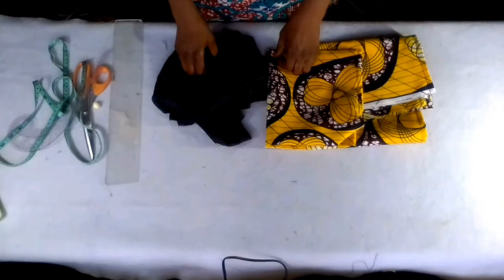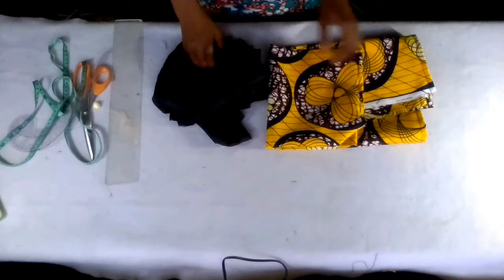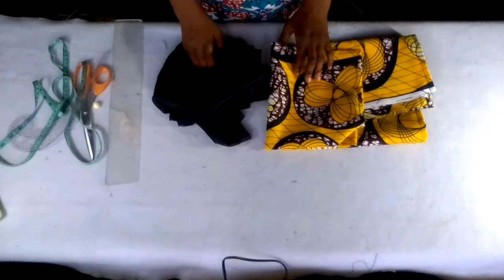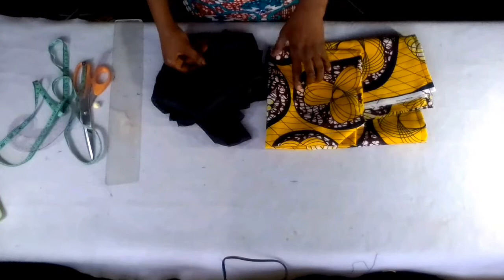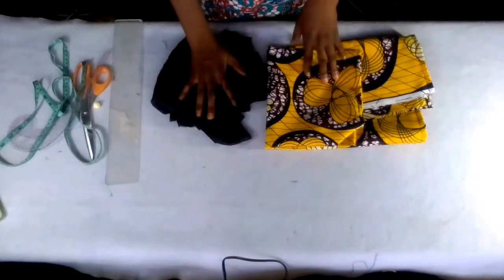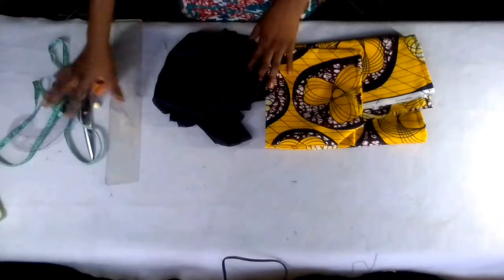I really want to thank you guys for all your support. Today I'm making a tutorial to cut an A-line dress with a small balloon sleeve. This is the fabric I'm using — Ankara fabric — and this is the matching lining. These are my tools. Let's begin.